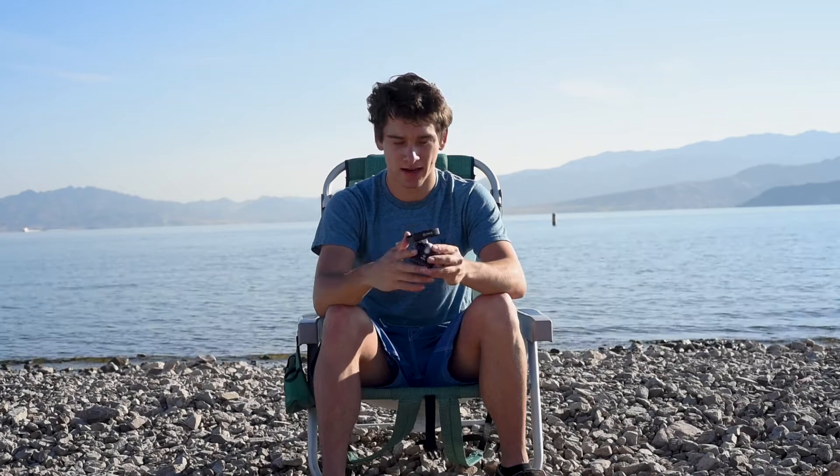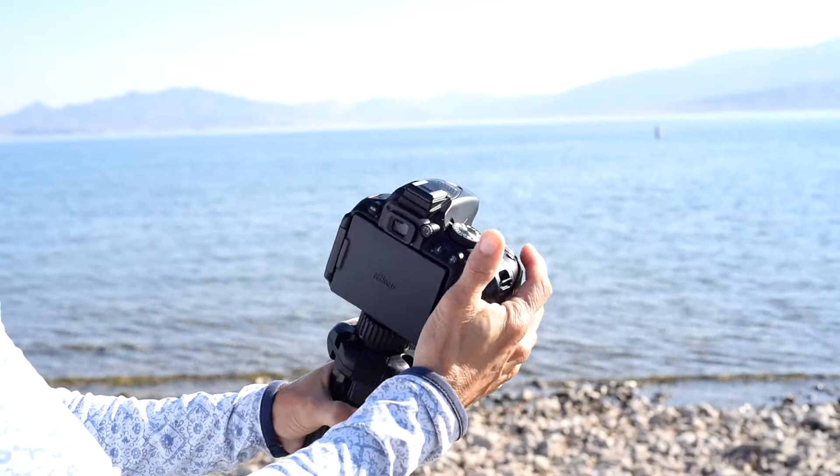One thing this ball head does not have is a quick release plate — that's the piece that goes under your camera so it can slide into the ball head. Some ball heads have a little screw where you tighten the camera on directly, but this one does not come with that, so you have to pay extra. It's only about $20 for the quick release plate, but I highly recommend getting an L bracket — that's what I have — so you can just slide your camera in, lock it, and your setup is fast.